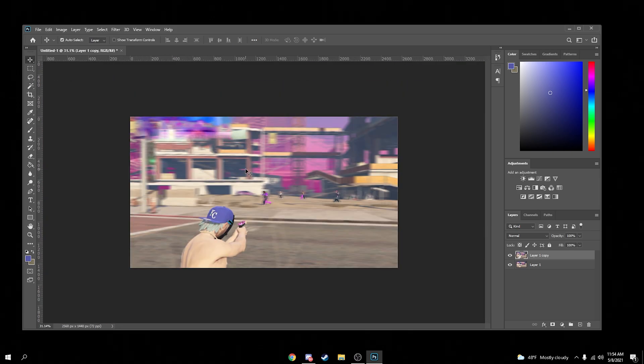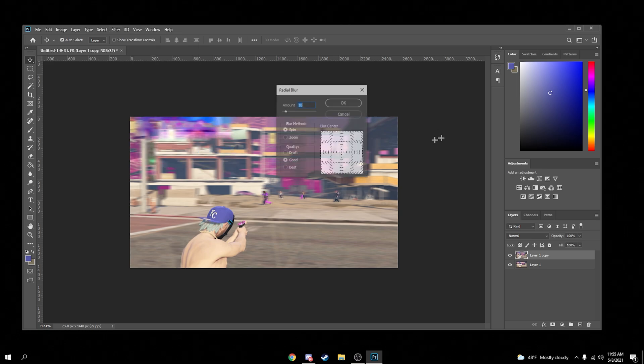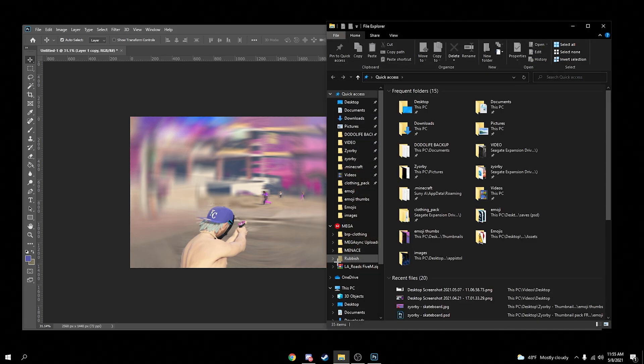Now since I'm going to add a radial blur, I'll go to Filter > Blur > Radial Blur. I'm going to do about 10. There you go.